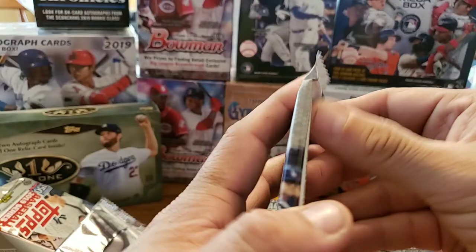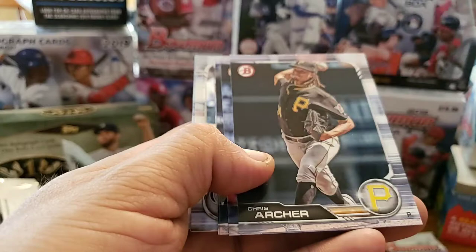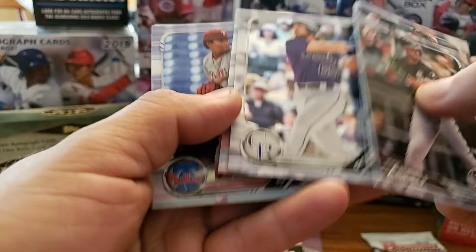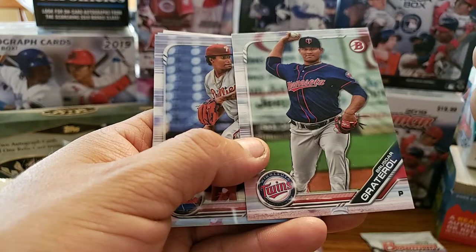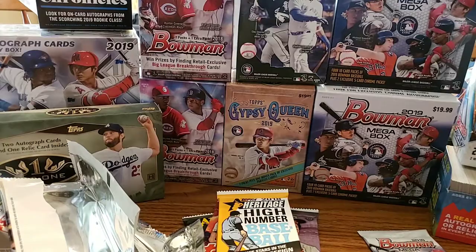Then we'll do this 2019 Bowman. Let's see if we get any good rookies on there — since you can't get any parallels or numbered or colored cards. Isaiah Abreu, Chris Archer, Marcus Stroman, Christian Stewart, Brandon Rogers. A Chrome card — decent, but not a first one though. Sixto Sanchez Chrome — there's a second Chrome. Andres Munoz and Casey Mize. Nothing great off of those either.